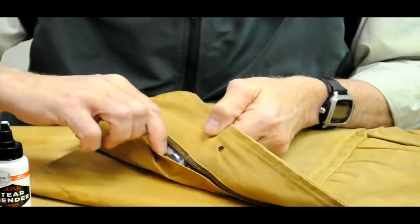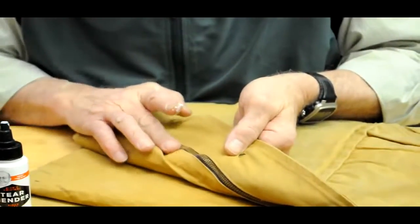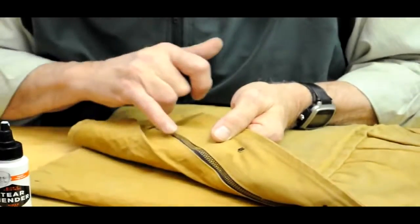Spread it a little bit with your finger to get a nice even coating across all of the zipper and all the coat lining, then press it together, and the work is done.